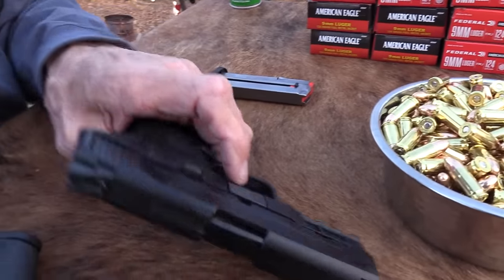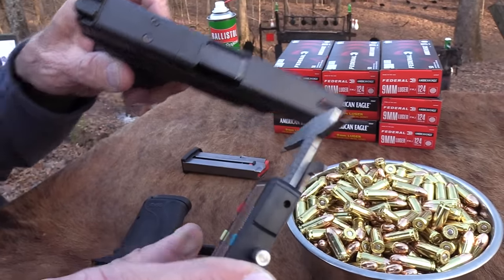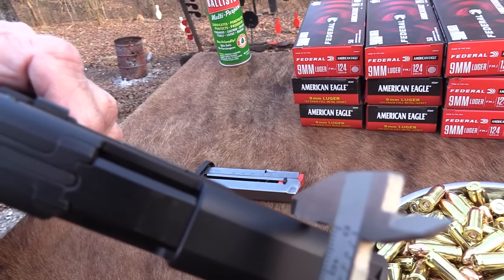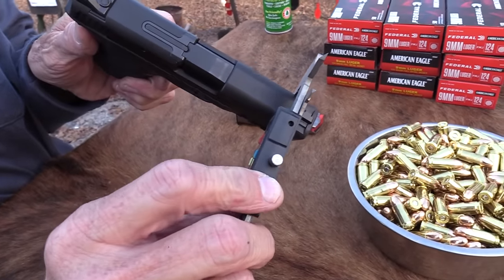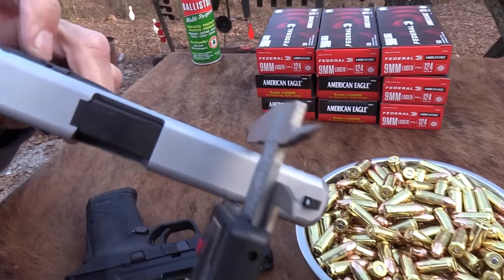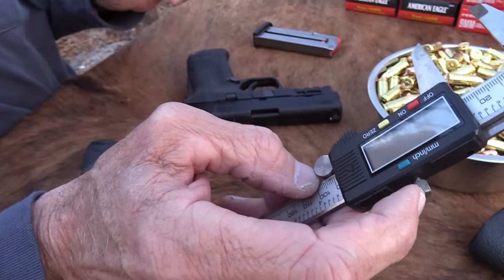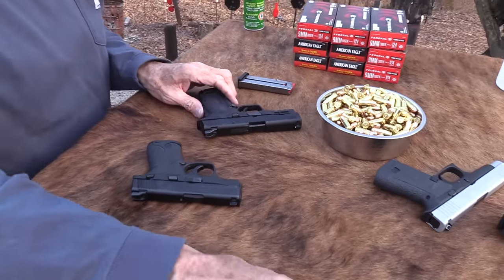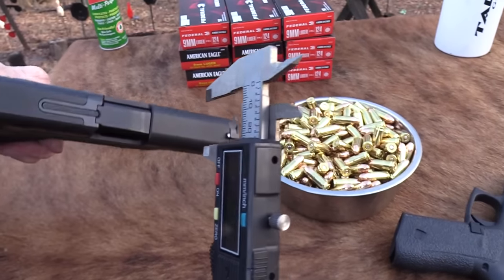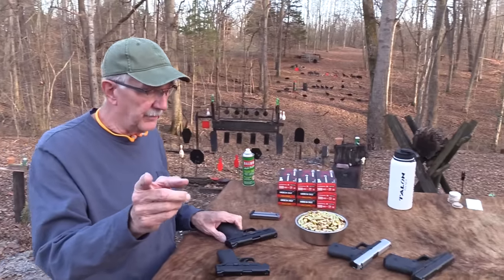The EZ weighs 23 ounces versus 20 and a half ounces on the regular Shield by my scales - so about two and a half ounces heavier. The slide is also a little thicker, more like a standard M&P 2.0 in thickness, close to the thickness of a Glock 19. Putting the calipers on - the Glock 19 is still a little thicker, and the Glock 48 is a good bit thinner than the M&P Shield EZ.